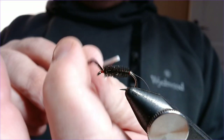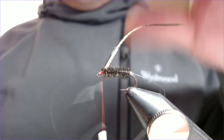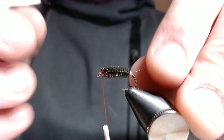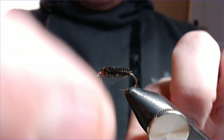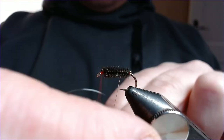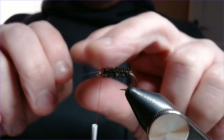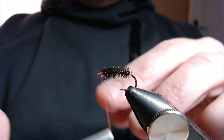Next, you're going to bring the silver rib up. The silver rib shows through a little bit on the fly, but really it just secures the peacock herl and gives it a little bit of security. You could use fluorocarbon for the same effect. Bring the silver rib up the opposite way, against the grain of how you've tied the herl in. Bring that up to the head and catch it in.